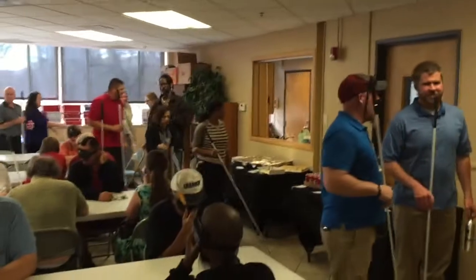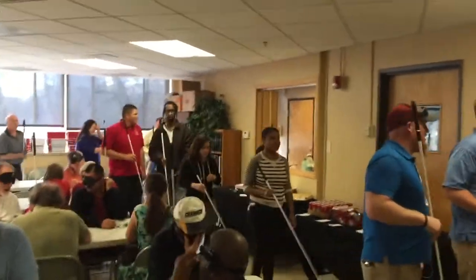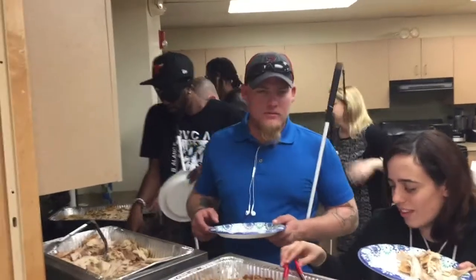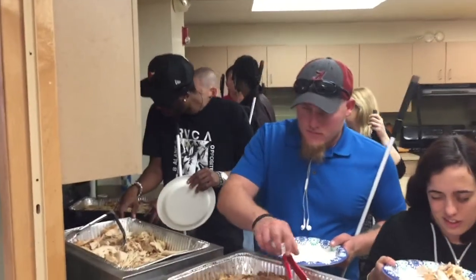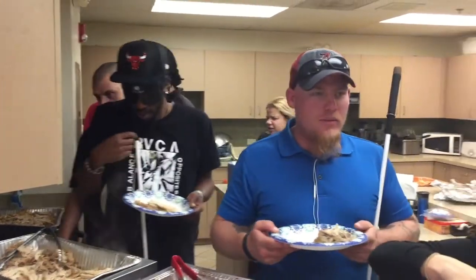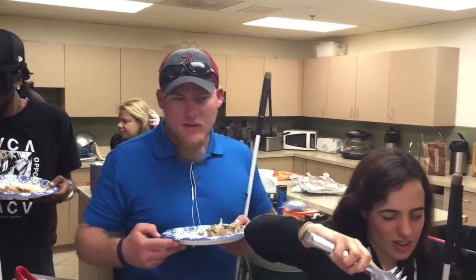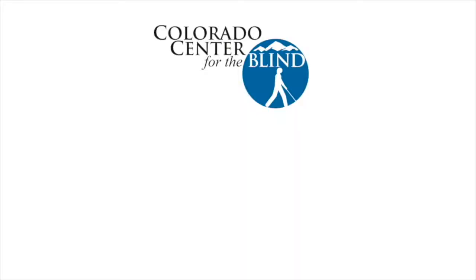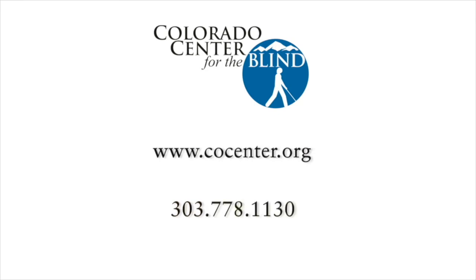The line forms and people start filling their plates. 'All right, now I'm open — that is dark meat.' 'I like the white meat.' 'I just think there's more flavor in the dark.' To learn more about the Colorado Center for the Blind, visit our website at www.cocenter.org or call 303-778-1130.